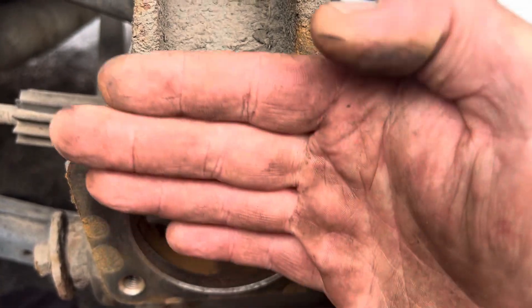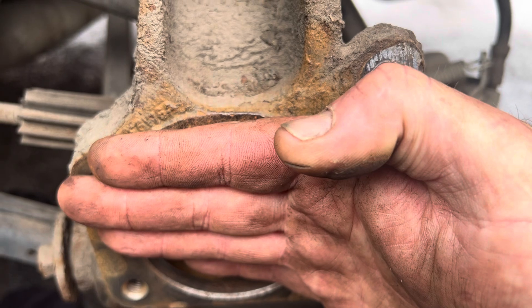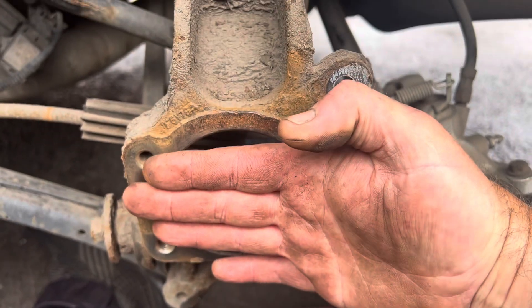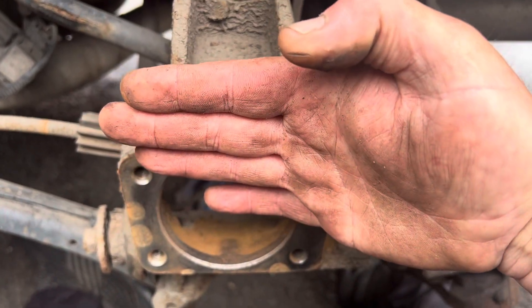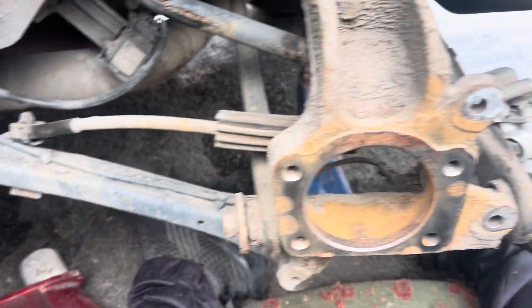So the wheel bearing, instead of sitting straight, it's sitting like that a little bit. So these tyres may well be wearing, obviously, because the bearing sitting like that means the tyre is going to be sitting like that. So it'll be wearing on the outside edge. What I'm going to do — what I usually do whenever I do wheel bearings — you see all the crap that's coming out of there.